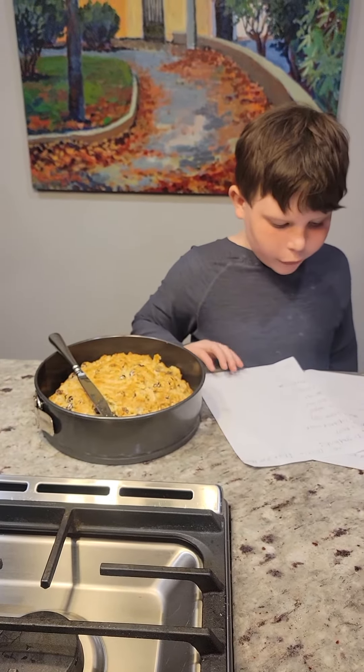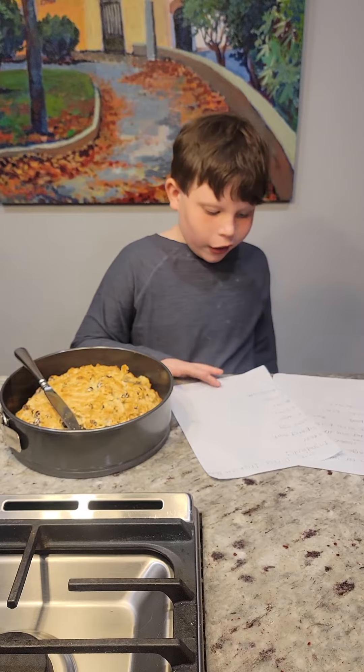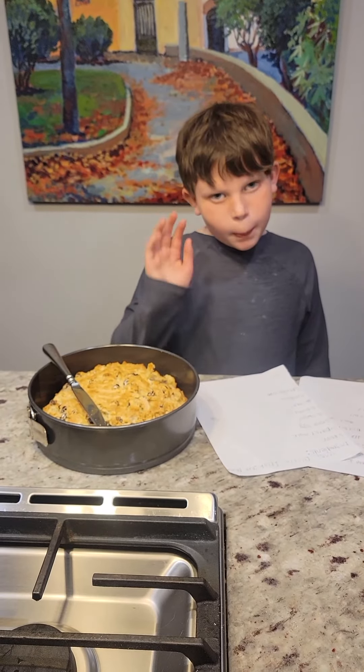Ingredients: 1. flour, 2. buttermilk, 3. one egg, 4. sugar, 5. butter, 6. salt, 7. raisins, 8. baking soda. Bye, bye.